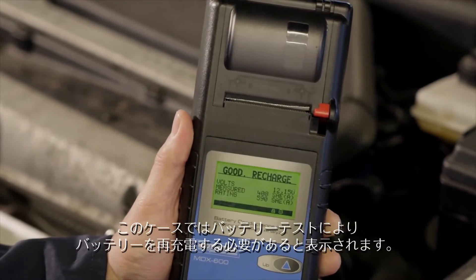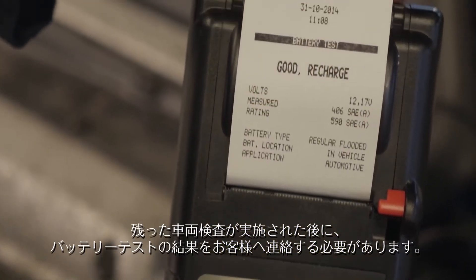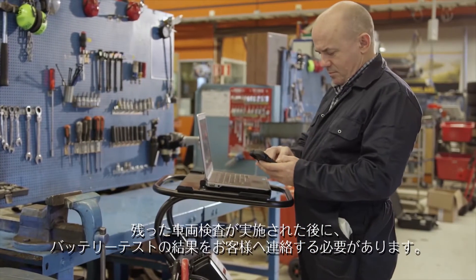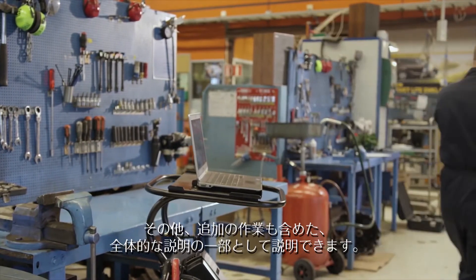The battery check will show the condition of the battery. In our case, the battery test shows that this battery will need to be recharged. Once the rest of the vehicle inspection has been undertaken, the customer will need to be advised of the outcome of the battery test, which can be done as part of an overall discussion about any other additional work that's required.